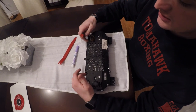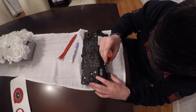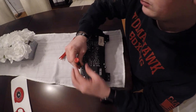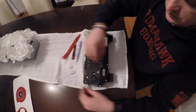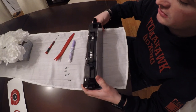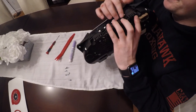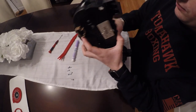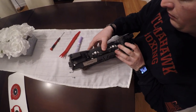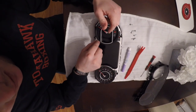Your next step is going to be removing the six T9 screws that encompass the outside of the gauge cluster. To remove the lens from the instrument cluster, we have to remove the clips from the bottom and the top. Then our next step is to remove the silver piece — you should be able to pry it up carefully.